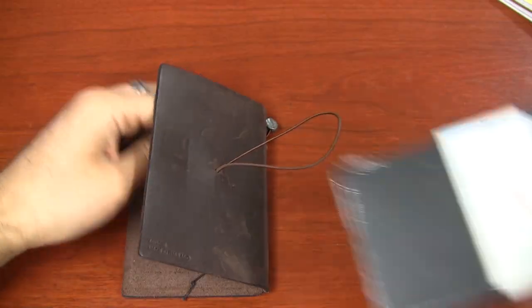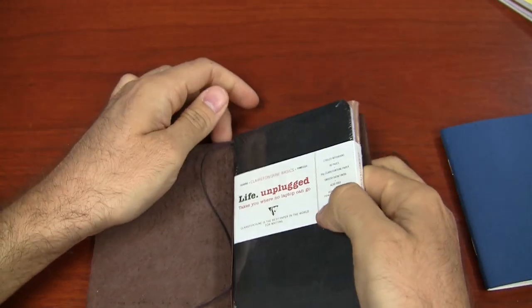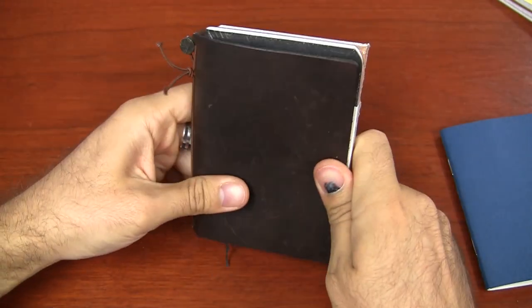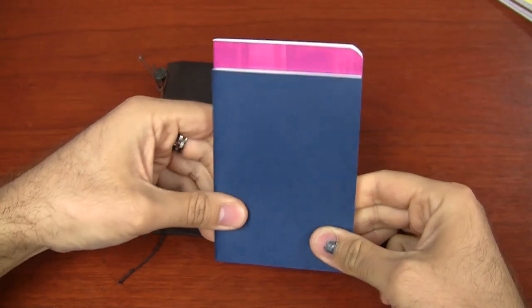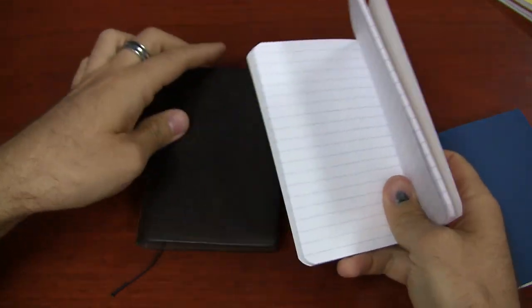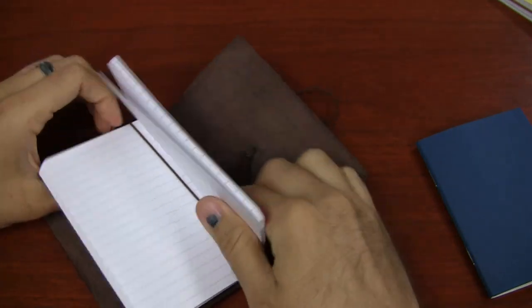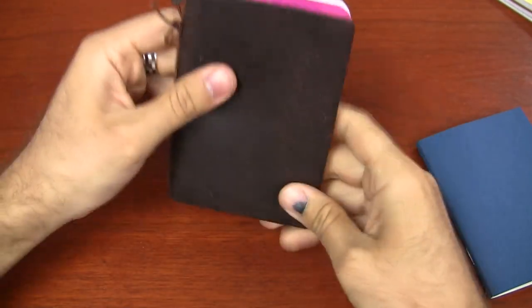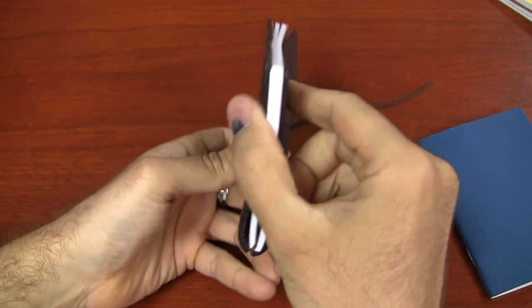I've also got the Clairefontaine Life Unplugged staple-bound duo. This is a two-pack, but it's the exact same size as the Field Notes, so it's going to stick out just a little bit on the top and the bottom. Clairefontaine also has a single notebook in this size with a good number of pages — a single notebook can get you a decent page count. It's got rounded corners, and if you like that slick Clairefontaine paper, there you go. It sticks out a little bit on the top and the bottom, but it's fine on the edge.